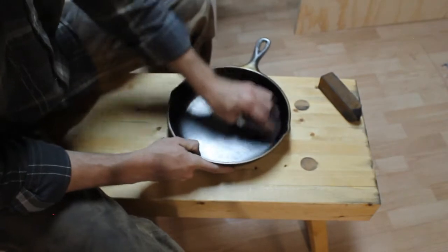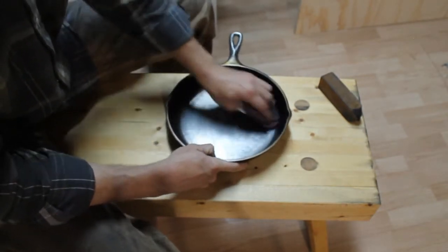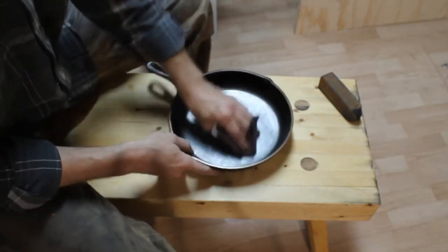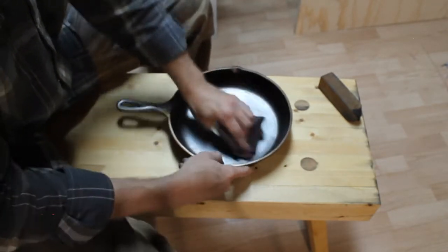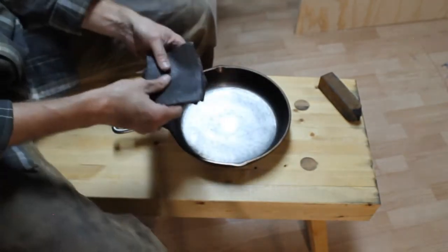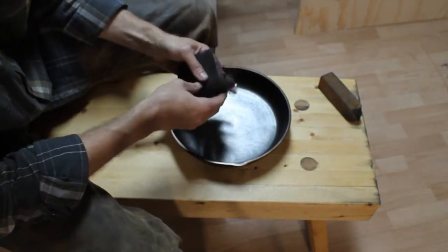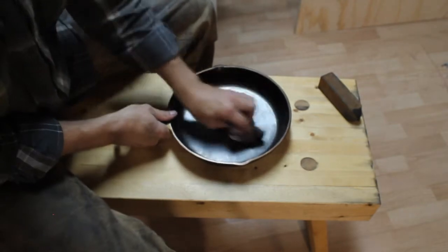As I demonstrated in my previous video, I did not have a mirror finished surface - it wasn't even close to a mirror. But still the finish I had was not good enough; it was not coarse enough for keeping seasoning.